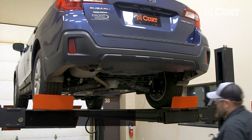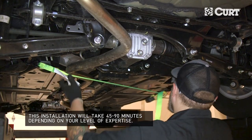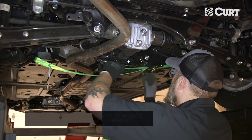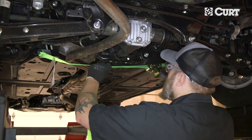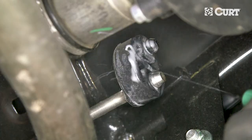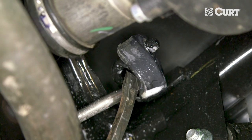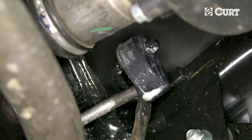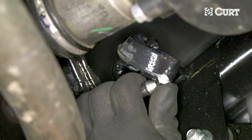To begin, we will be lowering the exhaust. Support the exhaust system with a ratchet strap or a wire hanger to prevent damage. To lower the exhaust system, remove the three rear-most rubber isolators. We recommend using a spray lubricant or a soapy water mixture with the pry bar to ease the removal process.